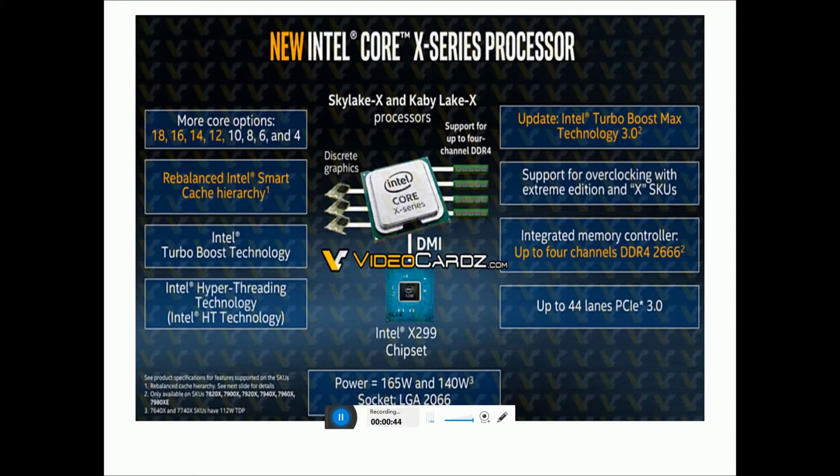Skylake-X and Kaby Lake-X processors feature more core configurations: 18, 16, 14, 12, 10, 8, 6, and 4 cores. Features include Intel Turbo Boost Technology, Intel Hyper-Threading Technology, Intel HD Technologies, and updated Intel Turbo Boost Max Technology 3.0. Support for overclocking with Xtreme Edition X-SKUs.